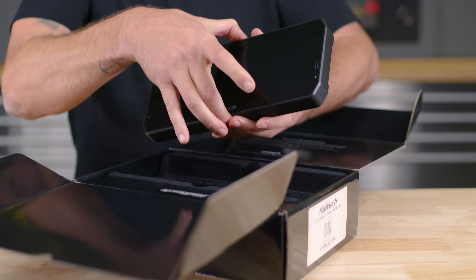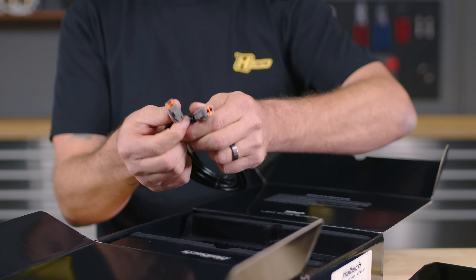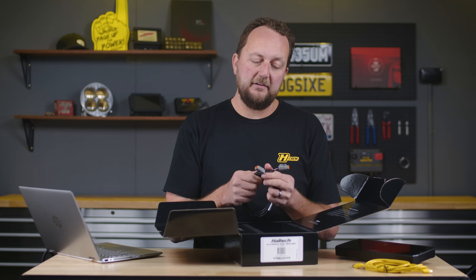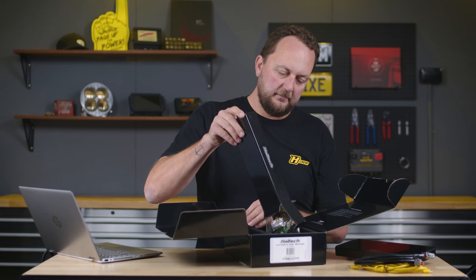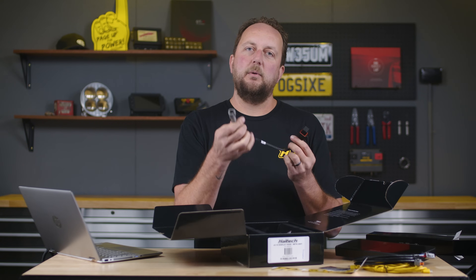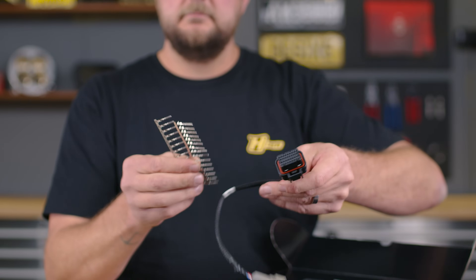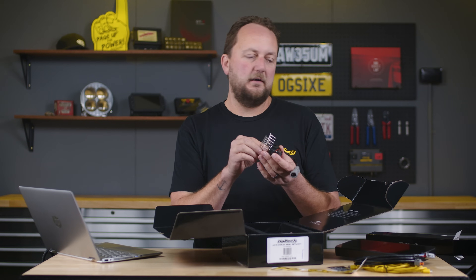First and foremost, we have our beautiful Dash. We've got our USB communications cable and our CAN communications cable — this has a Deutsch DTM connector on both ends, so one end plugs into the harness that goes into the dash and the other end into our engine management system. There's an AMP 34-pin connector with a female Deutsch plug for the CAN communications, plus a heap of pins. If you are going to be using the extra inputs and outputs, these are the pins you'll be crimping onto your wiring.